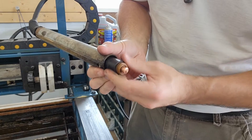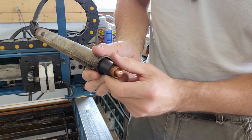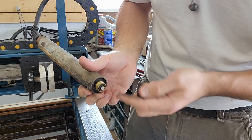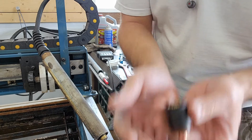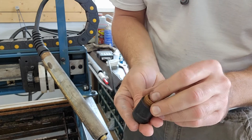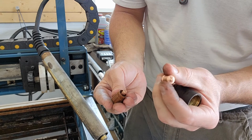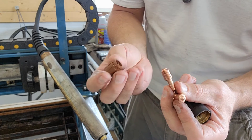I actually already changed these tips — I just wanted to throw this video out here. So you screw off this holder. Nothing from here on is really replaceable unless you have to service it and unscrew everything. Within this holder, you flip it over, and you've got the holder, the tip, the electrode, and the swirl ring.